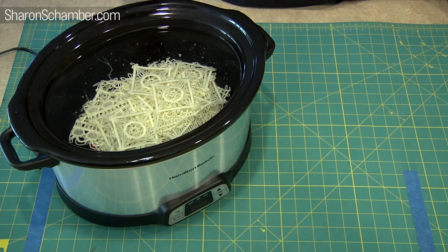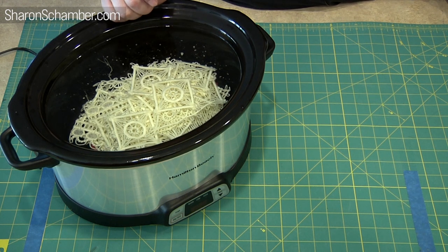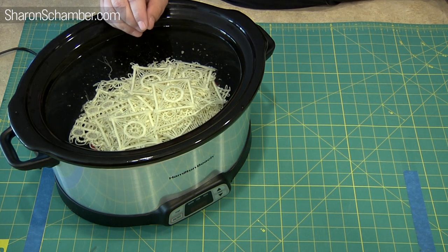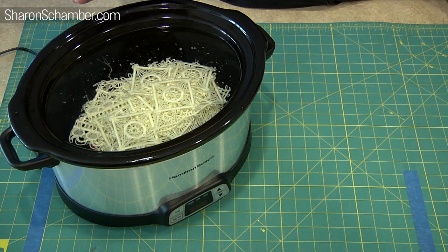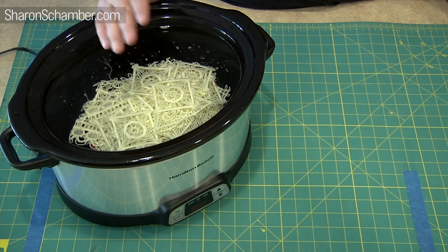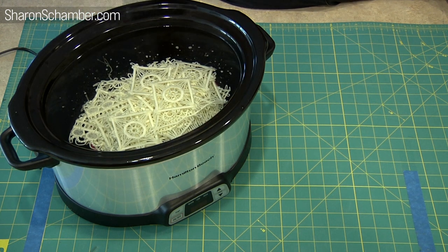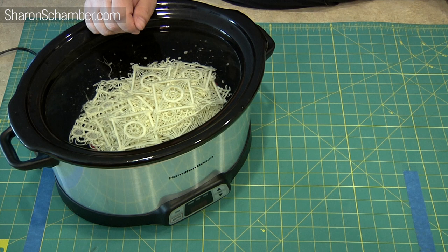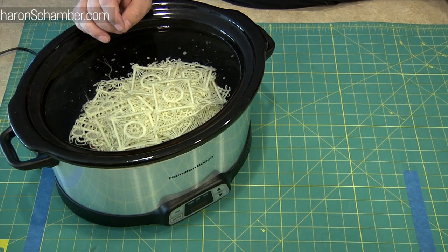If it's old, dry, brittle thread, adding that much heat could damage it. So you want to do this cycle four times. Each cycle is going to be a four-hour block of heat — keep it from boiling, a low simmer at the highest. We use low on our crock pot, but every crock pot is different. Once you go through that whole cycle, just lay them out on a terry cloth towel and let them dry. We like to put a fan on ours blowing across it so it dries quicker. It usually only takes about an hour or two to dry completely to where they're nice and flexible and malleable. If you have any questions, post in the comment section or reach us through our website at www.SharonShammer.com.